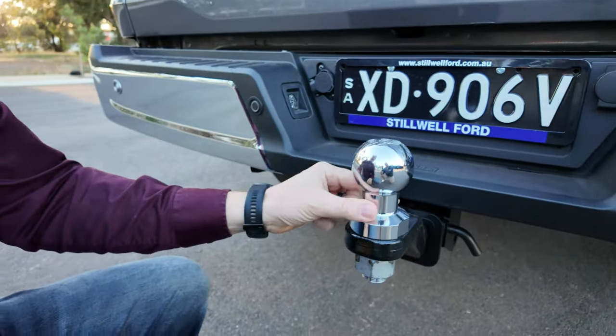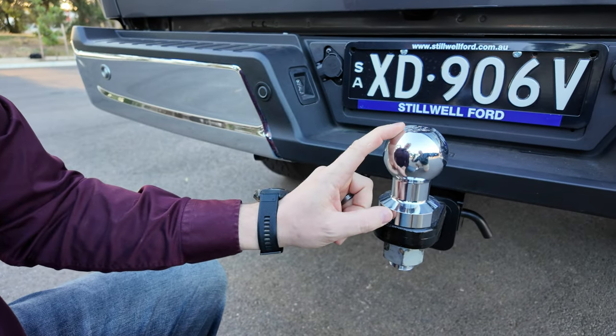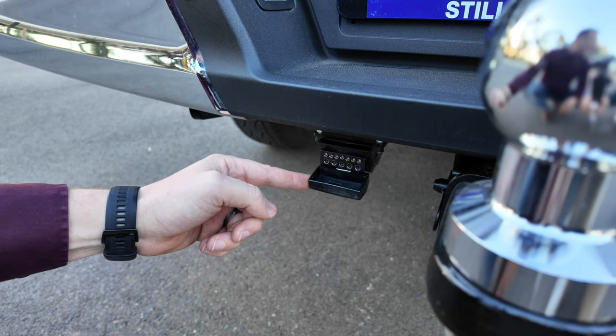There are two different tow balls that can be fitted to the F-150: your standard one or a heavy-duty four-and-a-half-tonne tow ball. You also get a 12-pin connector for your trailer.